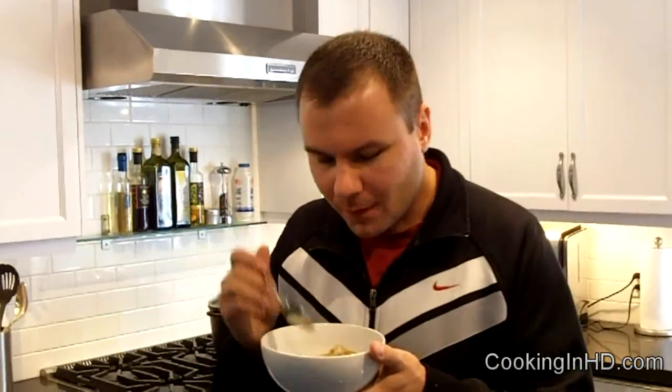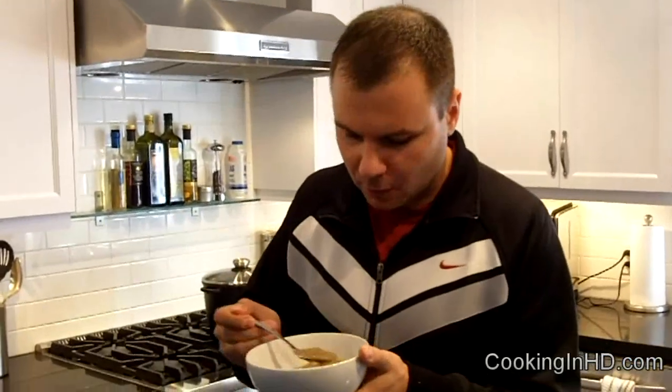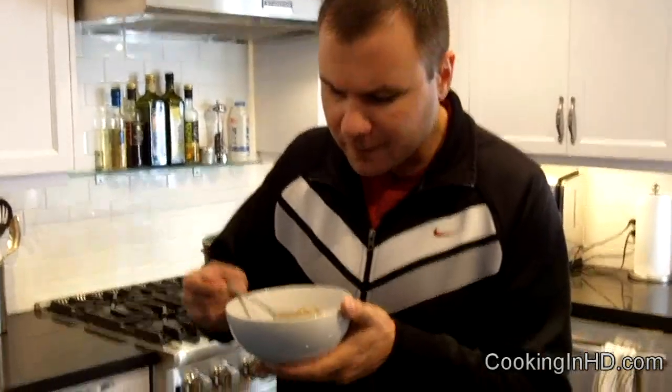It's creamy. There's a little bit of tang in it from the cheddar and from the red wine vinegar. It's just so luxurious — a nice thick hearty soup, a perfect complement to a Thanksgiving dinner. Thanks for joining me for Cooking in HD. Hope to see you guys soon. Cheers.